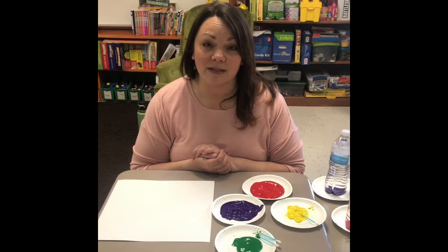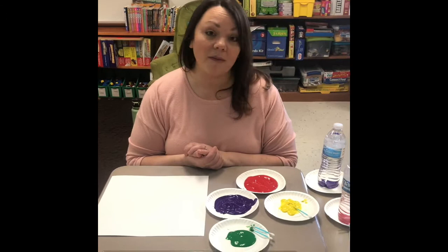Hey boys and girls, we're going to do an art lesson with Miss Conley today using things that you have in your home. We're going to make flowers today using paint and water bottles.